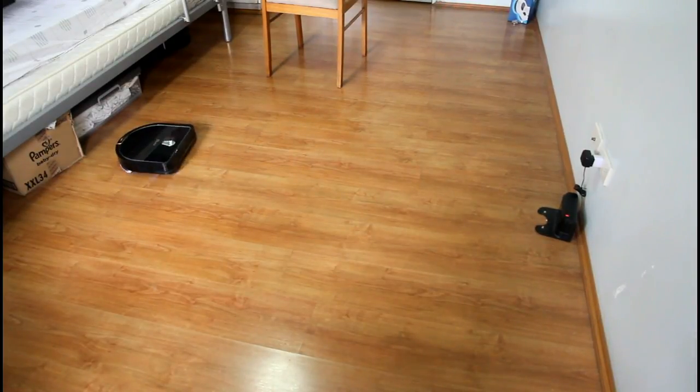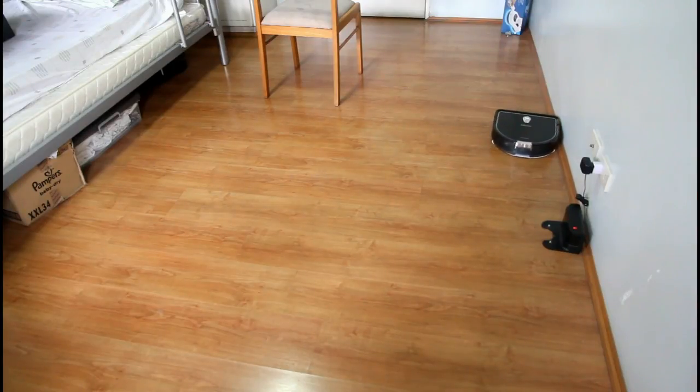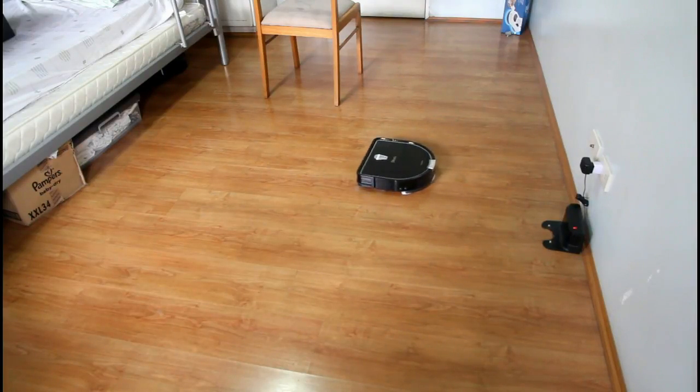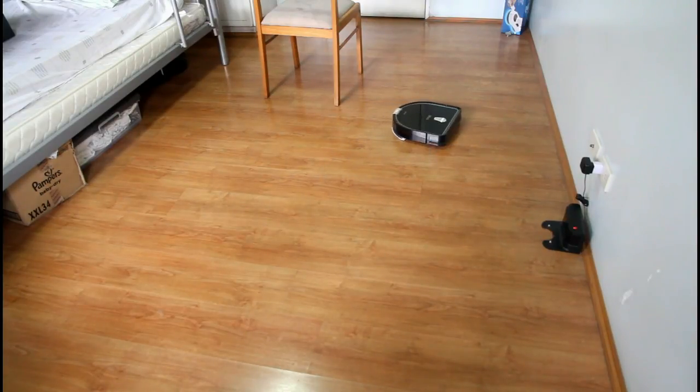One disappointment is that this robot did not clean the edges enough. When it tried to clean the edges, it didn't go in a straight path along the wall. It tried to turn and crawl its way through the edges, which means the mop did not fully reach the sides of the room.